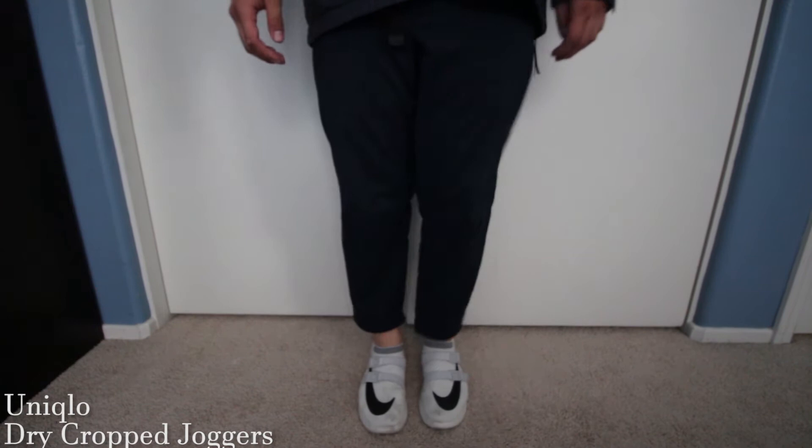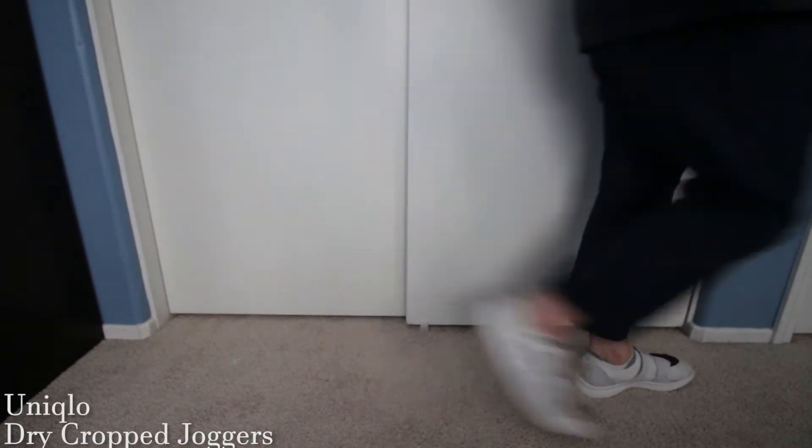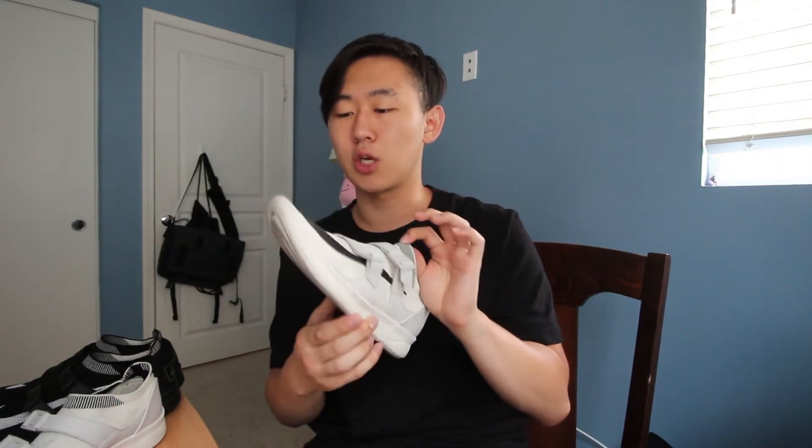The extra $10 Nike Lab tax on this model is not worth it. The leather on both the straps and the back does feel nice for $130 or $140, but I generally don't think that extra $10 is worth it. I highly suggest you get the normal Nike model rather than the Nike Lab model, unless you really like this swoosh checkered design.